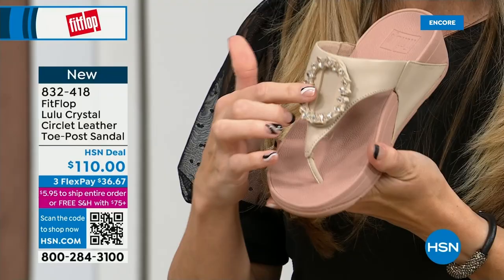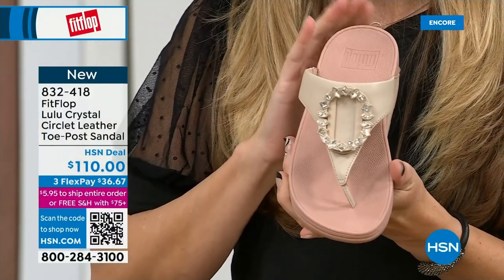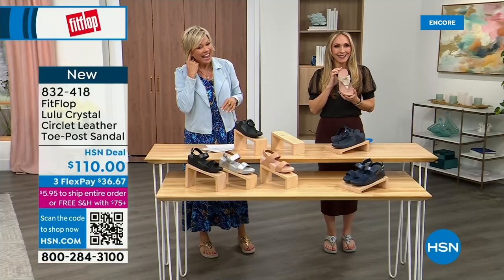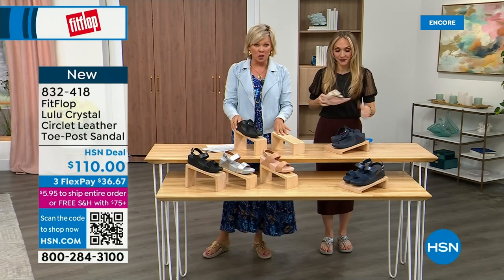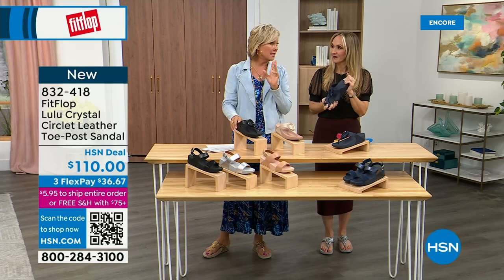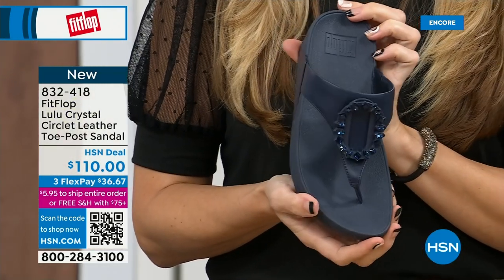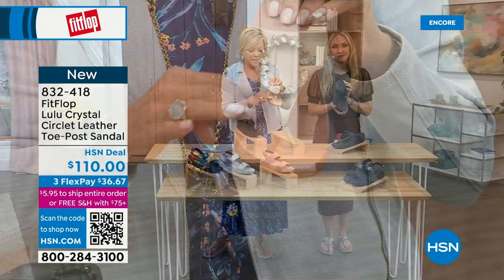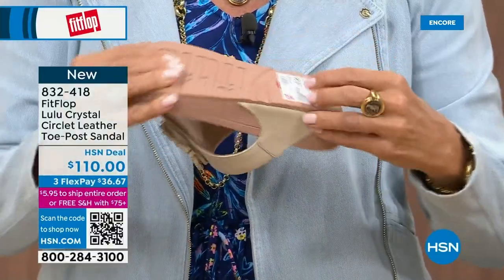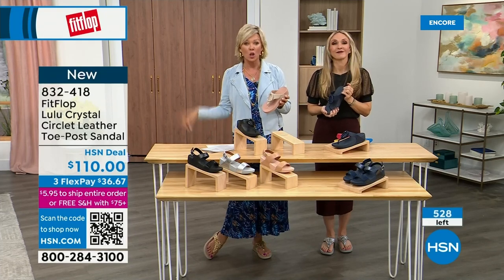This embellishment is all leather. The stone beige has got a rosy blush outsole — such a pretty combination with the same kind of traction. You can see that micro wobble board on the bottom. We talked a lot about that in the last presentation with the today's special, of which many of you are still ordering.